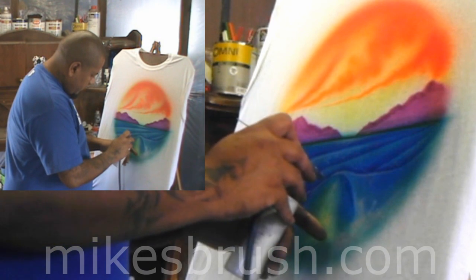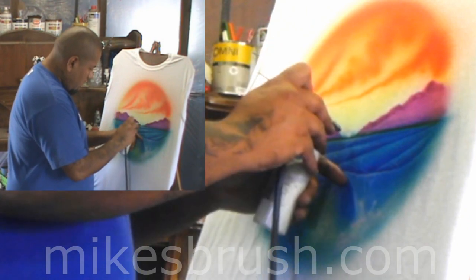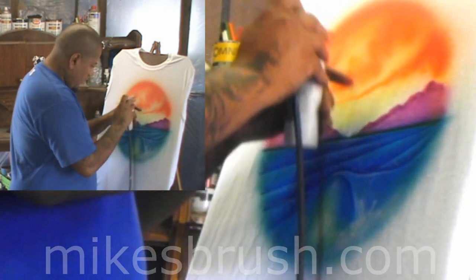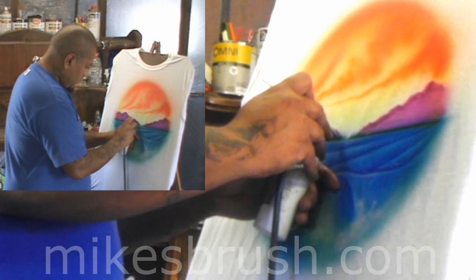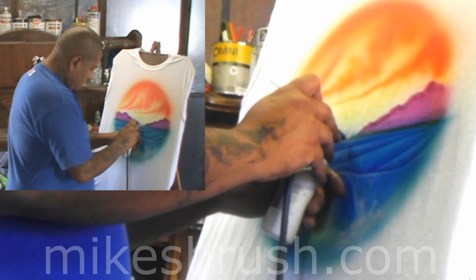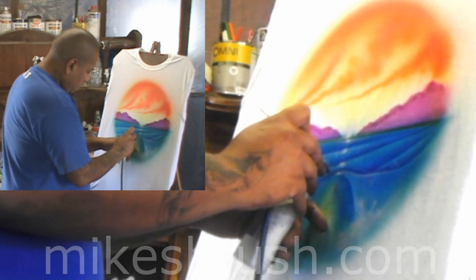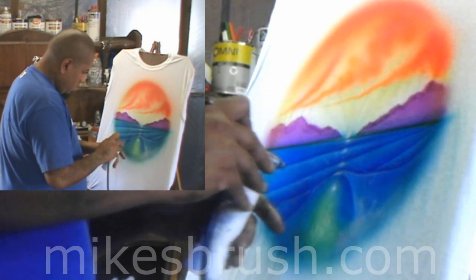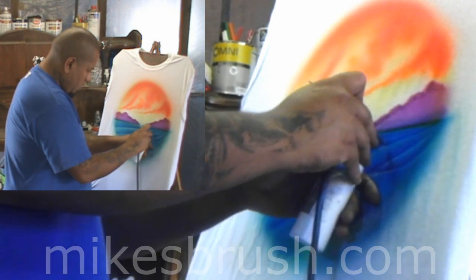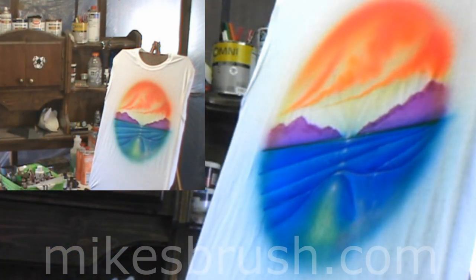So now we're at the point where we have to add our sun — the sun is shining right there. Not bad. The sun creeps off the water, and now we've got some nice water.